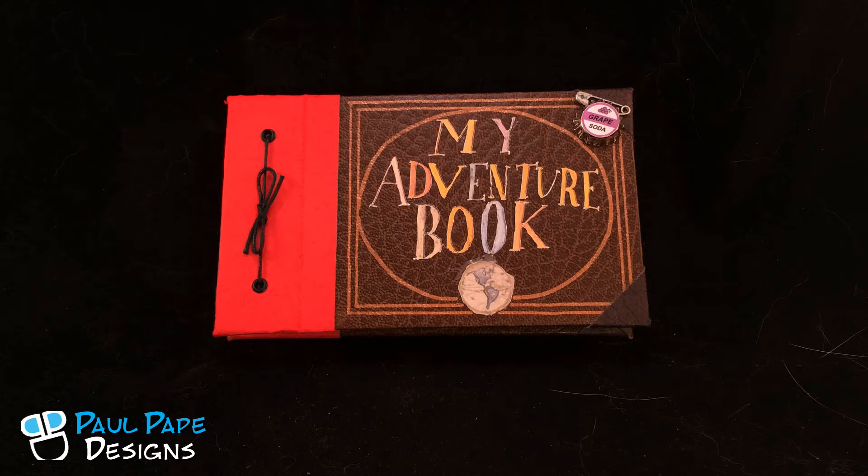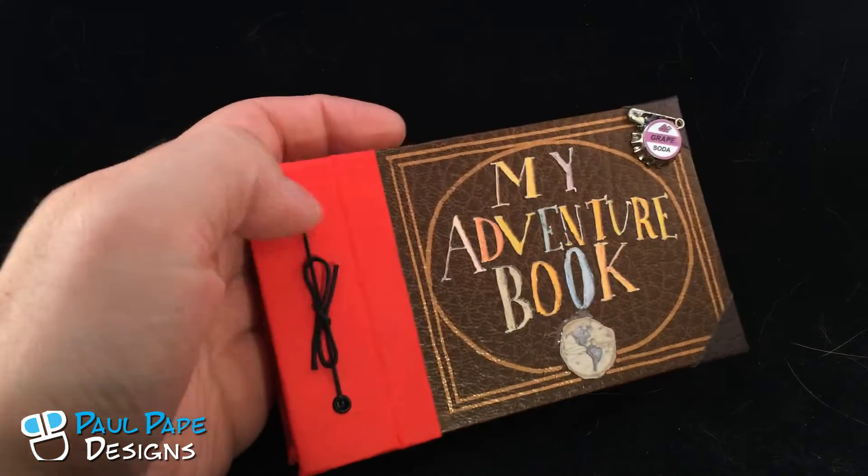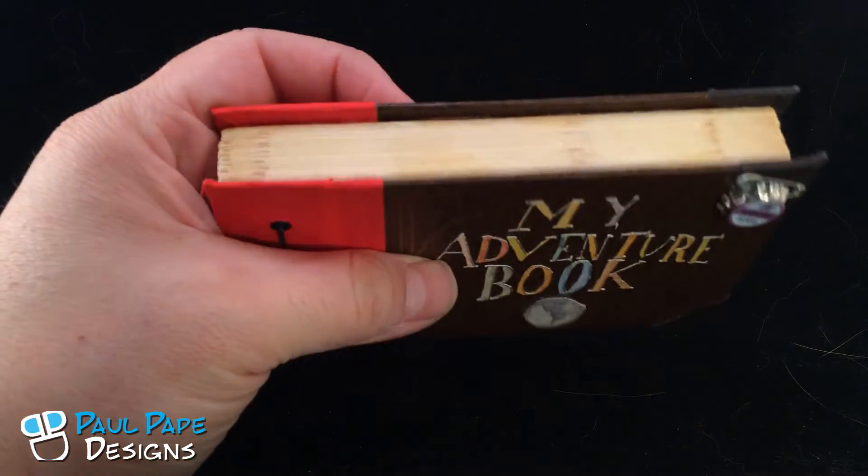Here we have Ellie's Adventure Book from the movie Up by Disney Pixar. This is actually a ring box, requested by the client. It's a leather-bound book based off of the movie version.